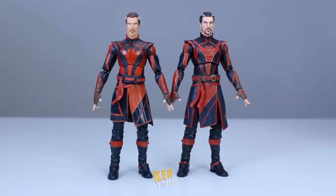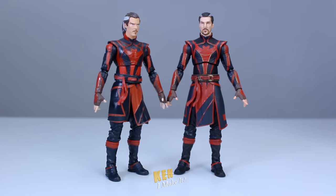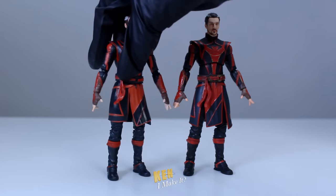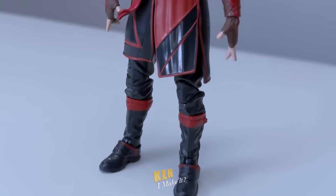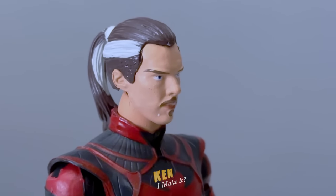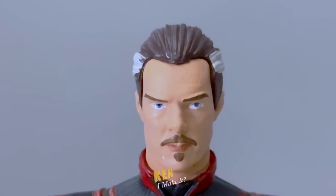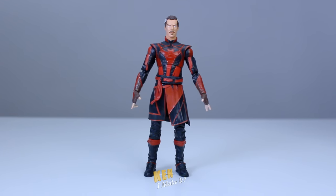Here are the two Defender Stranges next to each other. For some reason the bootleg one is smaller in size — the skirt is significantly shorter and warped, which I think will actually work for my Dead Strange because it has that windswept look. The figure is also made of plastic that not only looks cheaper but feels cheaper too. But the good thing is, because it's a knockoff and significantly cheaper in price, I feel a lot braver customizing it. I don't usually enjoy making permanent physical alterations to my figures, but I feel like I have nothing to lose with this. I wouldn't feel heartbroken if I fail — so can I make it?